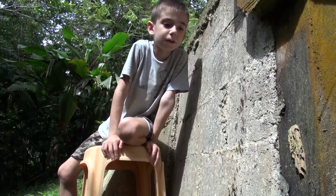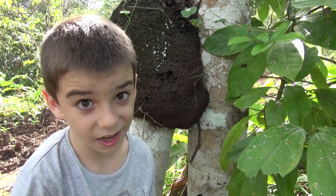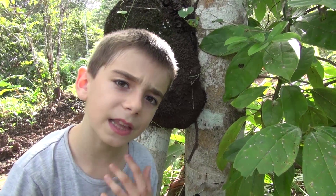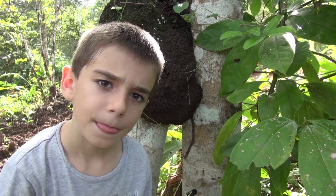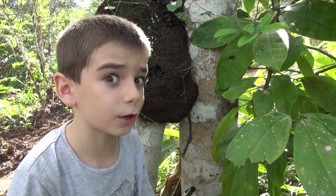It touches this wasp nest over here. Sorry for the interruption, but boy, those ants sure sting. Well, the little guys aren't even stinging — they're actually spitting an acid-like liquid that burns like crazy.